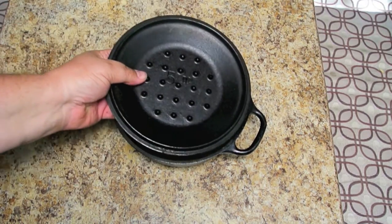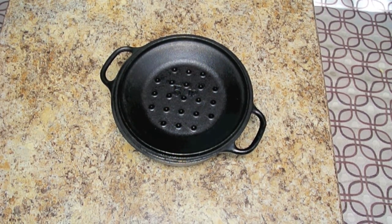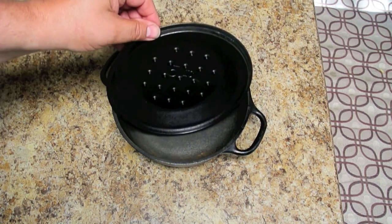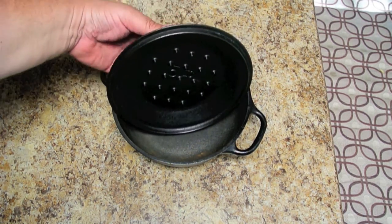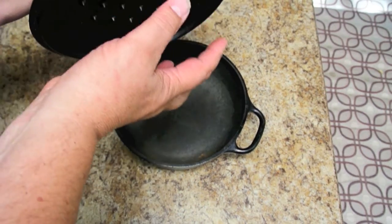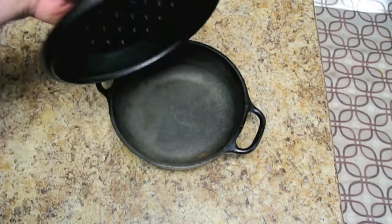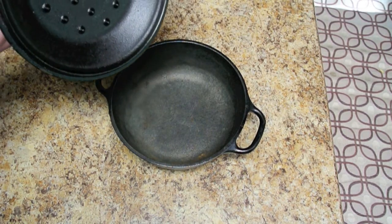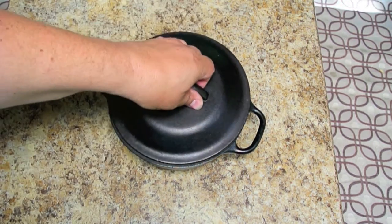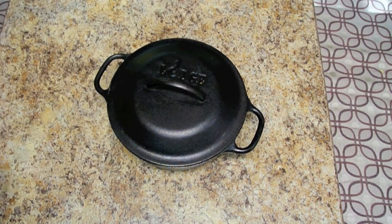One of the advantages this has over some of the others is these little — I guess you call them stalactites, or little raised areas on the inside of the lid. When this lid is sitting on and moisture is rising from what you're baking, it's going to collect on the top. Instead of getting moisture dripping randomly when you pull off the lid, the moisture collects on these tips and drips back into what you're cooking, which really makes things a lot more moist.